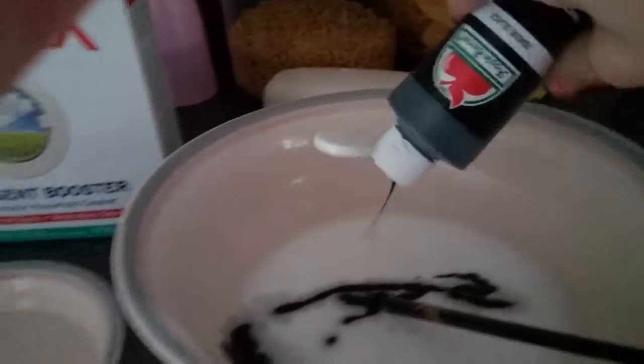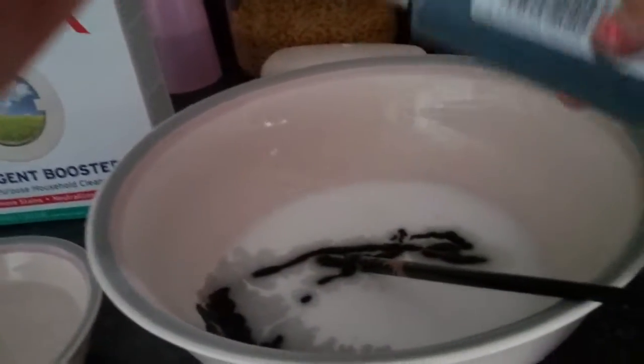If you want to add food dye or glitter and stuff, now is the time to add it. I am going to be adding black paint so it looks toxic, you know? Make it very dark. This stuff is optional — you can just leave it plain white if you want.